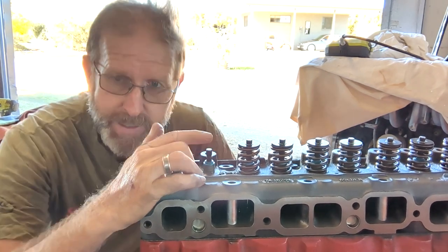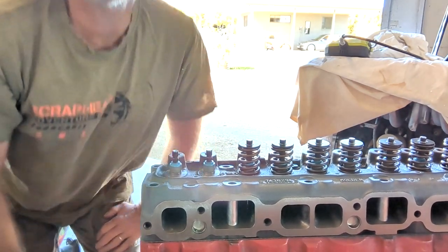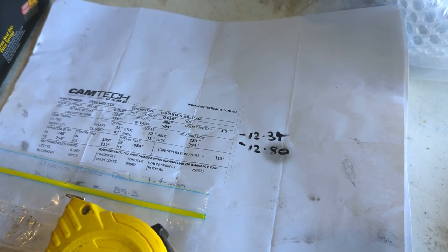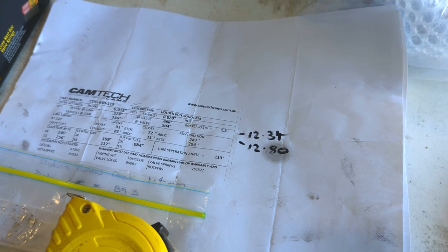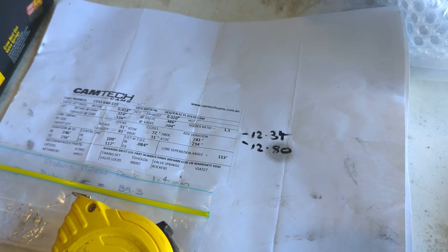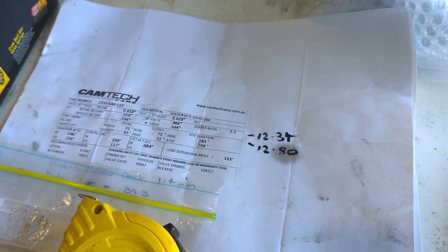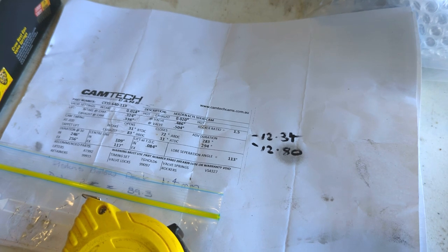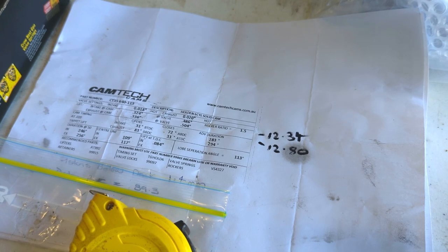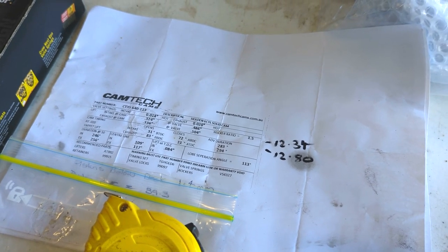So that works out to 15mm on this one and 14mm on this one until it touches the bottom. If we go over and look at the data - what I worked out I needed was 12.34mm and 12.8mm, so I've got 15 and 14, and that's with the gasket back on. That's heaps of clearance. I was aiming for about a millimeter over, so we're doing pretty good. Now just take those other valve springs off and check the rest of the bores.